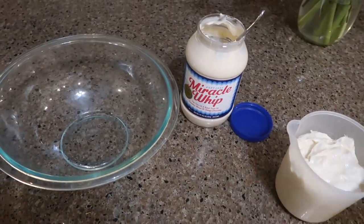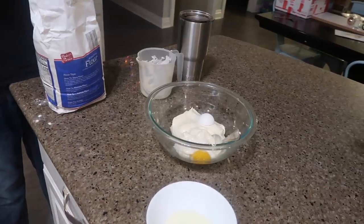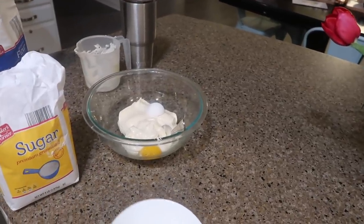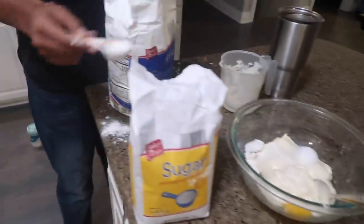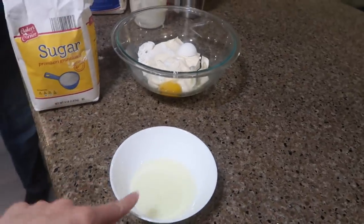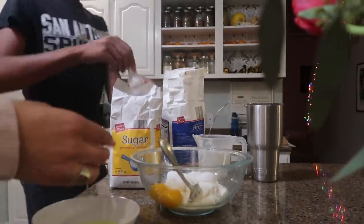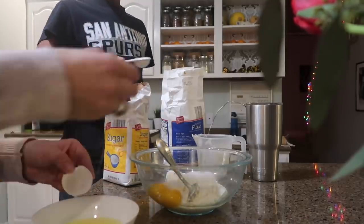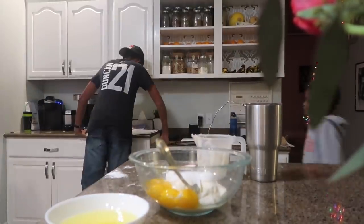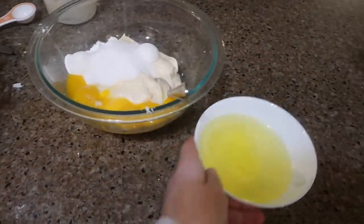I start out with two cups of Miracle Whip. Miracle Whip is like a sweeter version of mayonnaise. Judah is adding four tablespoons of white flour and four tablespoons of white sugar to the Miracle Whip. And I am separating some eggs and adding just the egg yolks — six egg yolks — saving the egg whites. Finally, we're going to add half a teaspoon of black pepper to that mixture and set our egg whites aside.